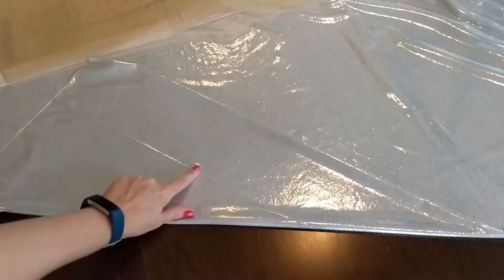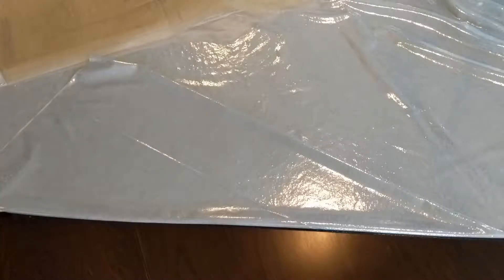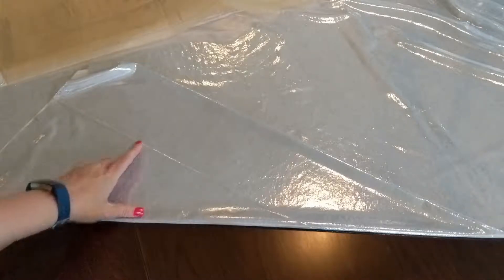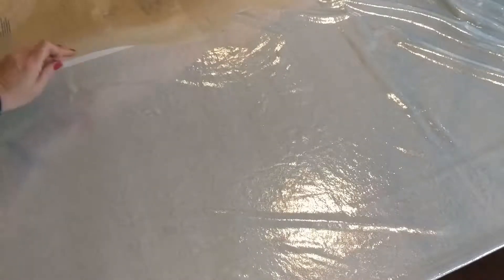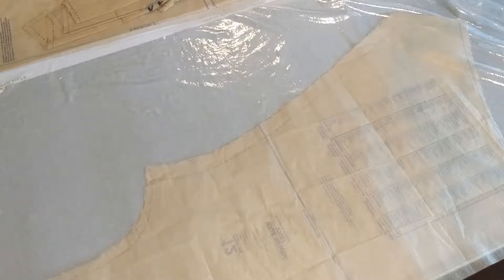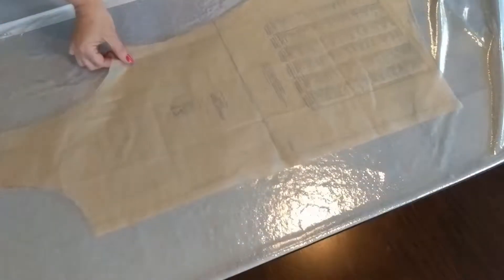This liquid lamé has been on the bolt for a while and you can see this crease — it's now permanently in the fabric. You cannot press liquid lamé, it's melty, so wherever that crease is it's pretty much going to stay there. If we line this up directly on the fold, you'd see that crease down the center front every time you wore the shirt.